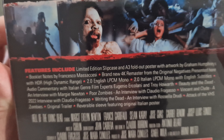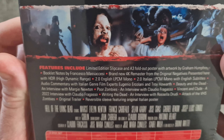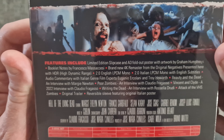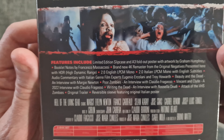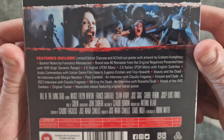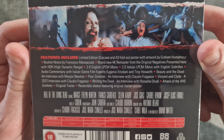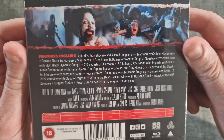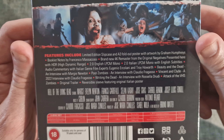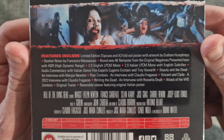This is a new 4K scan from the original camera negative with HDR — no Dolby Vision stated here, so I'm assuming it's probably just HDR10. It's got a basic 2.0/1.0 track, no surround tracks or Dolby Atmos unfortunately. It's got quite a few special features on there — if you want to have a look at those, pause the video and check them out.